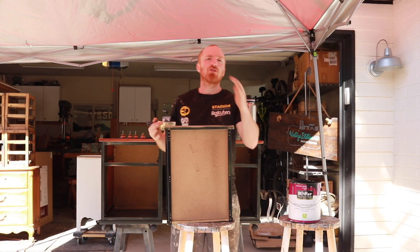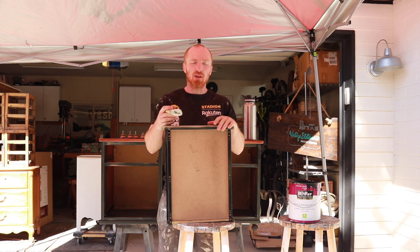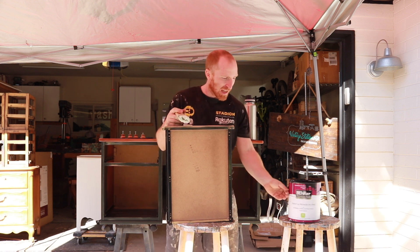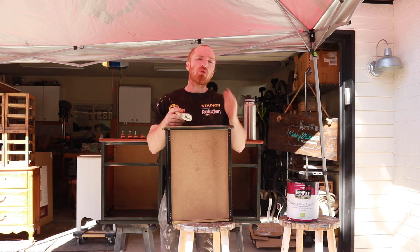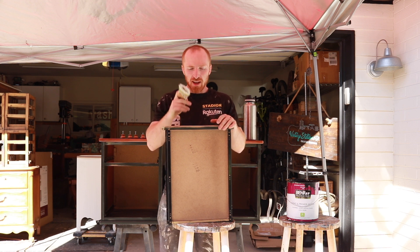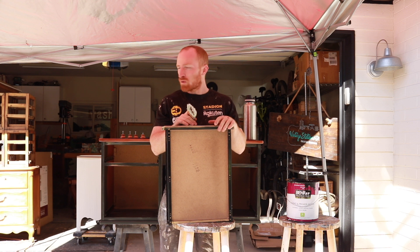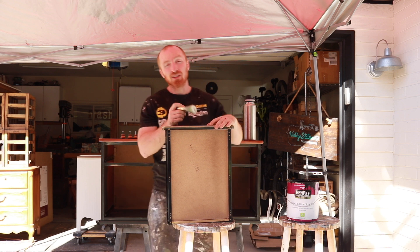We're moving along just fine here. Got the sanding done, wiped it off, vacuumed it, and now we're ready to paint. Today I've got an eggshell by Behr Prime and Paint — it's called Blackout. Super dark, love it. We're going to do two coats on the drawers, two coats on all of the frame, and then we can start moving on to the next section. Let's get started.